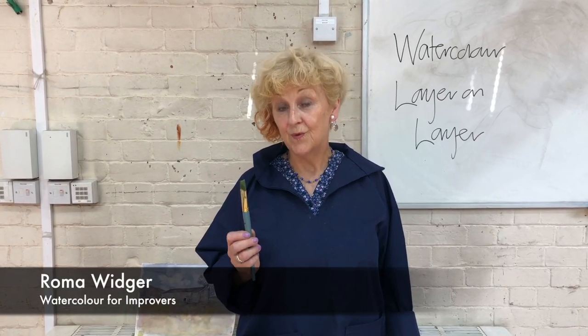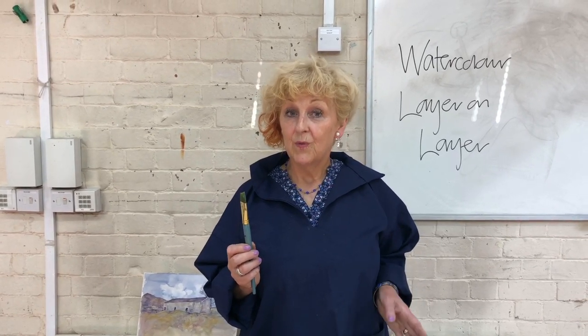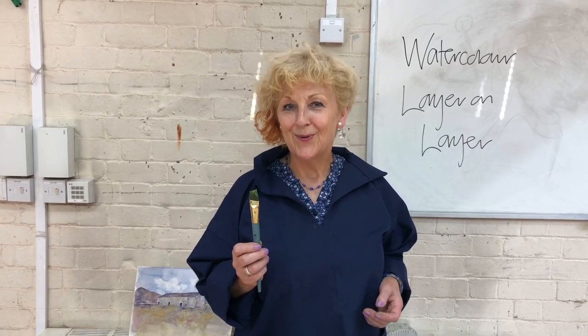Watercolour for improvers is aimed at people with a slight knowledge of watercolour. That may be at school you've tried watercolours and not since. It may be that you belong to an untutored group, or that you're a dabbler. But if you're even thinking that this might be for you, you've probably chosen the right course.